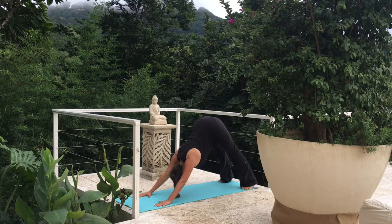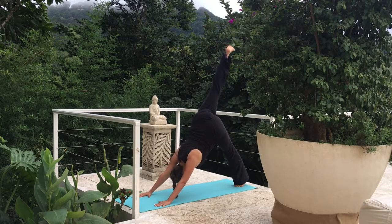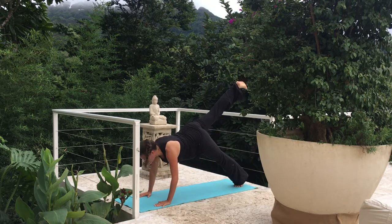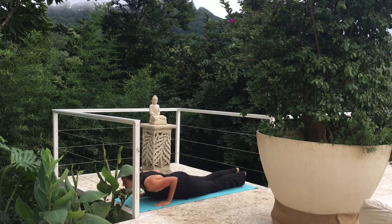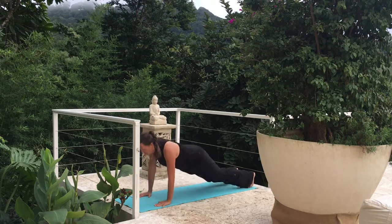Let's move back to our downward dog. Going nice and deep into our poses today. Let's lift that right leg up behind us, pressing that left heel into the mat. Let's flow through a vinyasa, nice and slow. Inhale, plank — keeping that right leg up. Exhale, lower down, chaturanga. Inhale, cobra or upward dog. Exhale, downward dog.